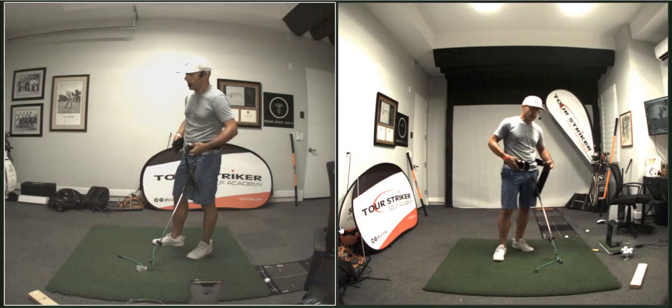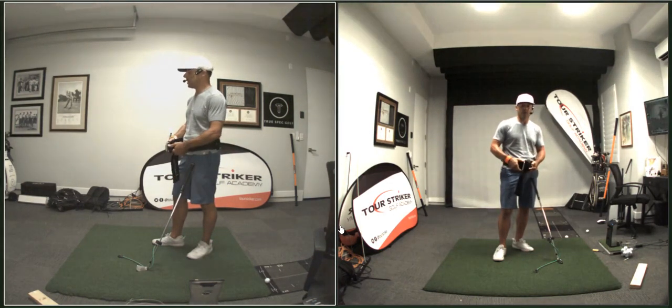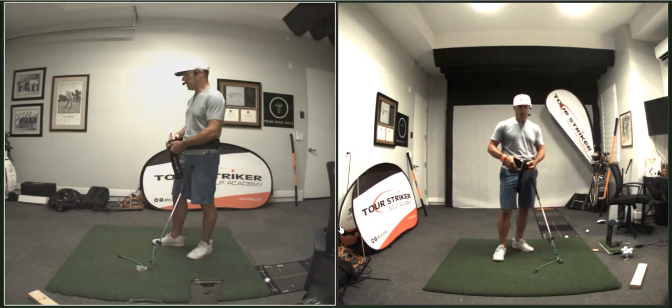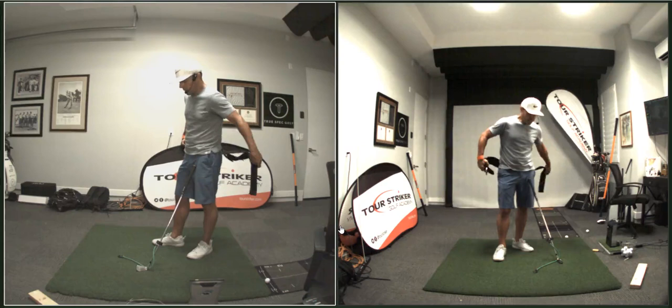Duval went out there and could have easily no-carded it, but he didn't — he posted a score. In golf, sometimes you are the windshield and sometimes you are the bug, and he was the bug today. But I applaud him for going out and playing through tough situations and putting up a score.